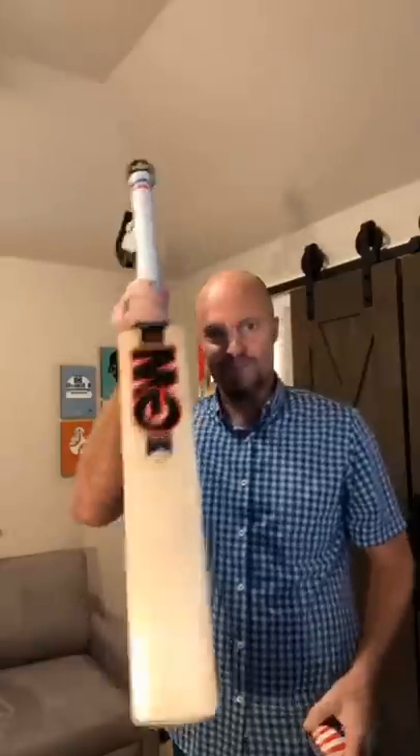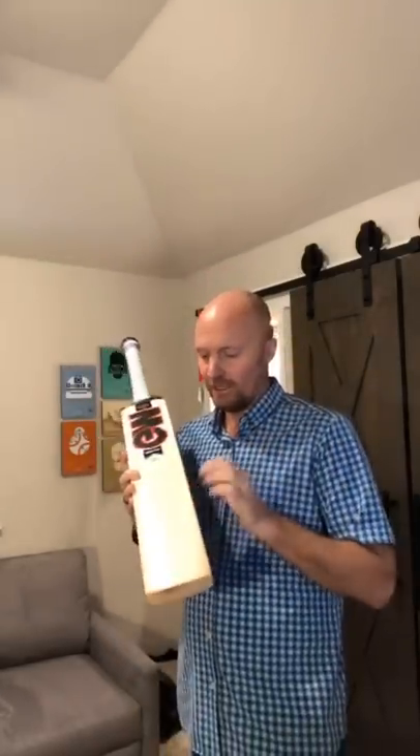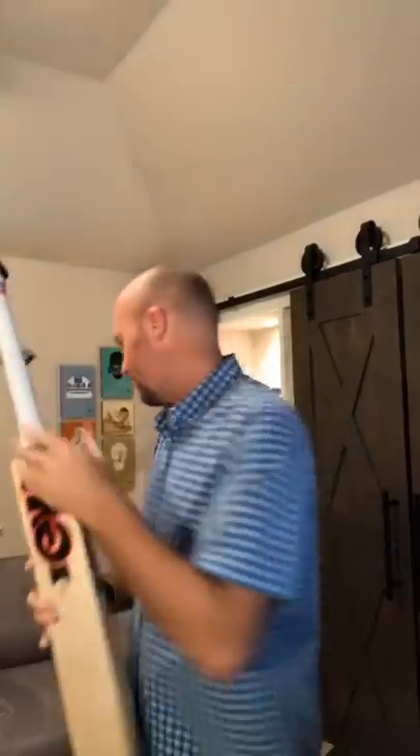Someone's gonna want to pick this bat up. The 404 is $150, and if you pre-order right now you can get 10% off that, plus free shipping and free knocking. Someone's definitely going to want this bat.